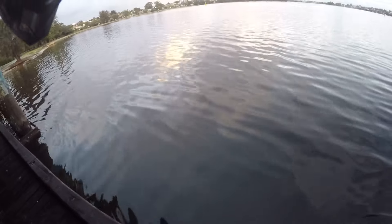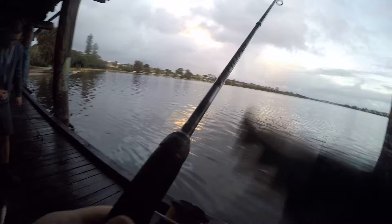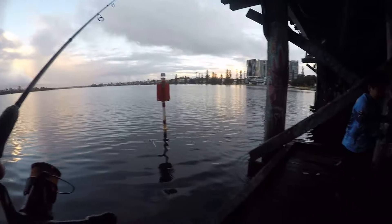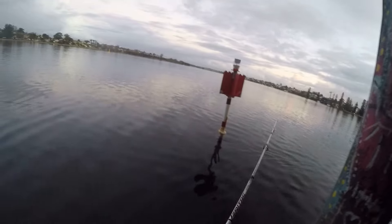I caught a couple of little tackers and changed it up. I also let a couple of the other guys under the bridge borrow some of the CID shiver sticks. One mate was using the silver with the rooster redhead, and the young fellow who was taking the fish had a 14 gram shiver stick that I lent him — he got onto a tarwhine and a couple of little tailors as well, then I took back my shiver stick.